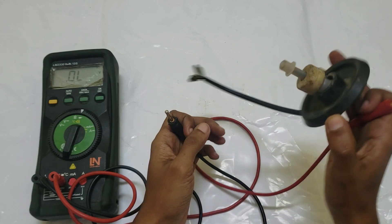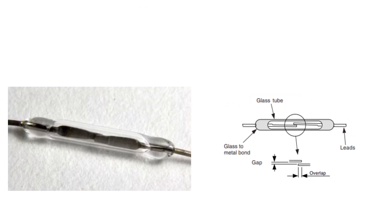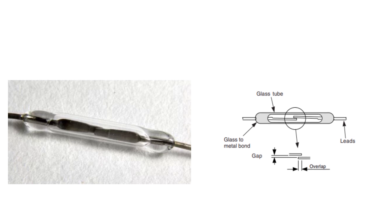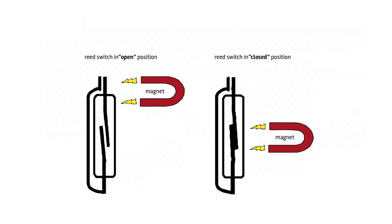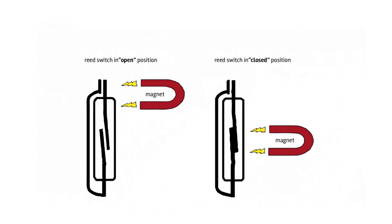A brake fluid level sensor typically employs a reed switch mechanism. This mechanism consists of two ferromagnetic blades, often made of iron or nickel, separated by a small gap. The contacts within the switch are usually made of metals like tungsten or rhodium, known for their durability and conductivity. Some older designs may incorporate mercury, but this is less common due to its toxicity and environmental concerns.